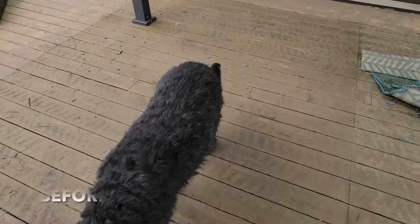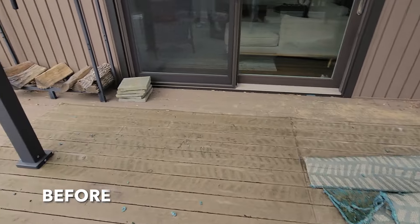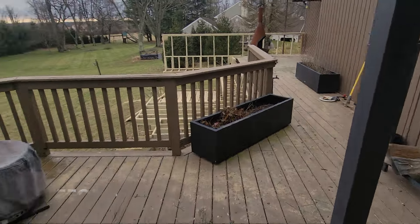Let's take a look at some before and after so you can see the vast difference of this deck. Brown on brown — that's why we had to go light gray.